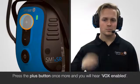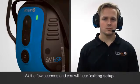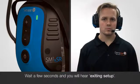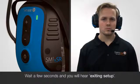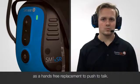Press the plus button once more and you will hear 'VOX enabled.' Wait a few seconds and you will hear 'exiting setup.' Your Sensia headset is now using VOX activation, or VOX, as a hands-free replacement to push to talk.